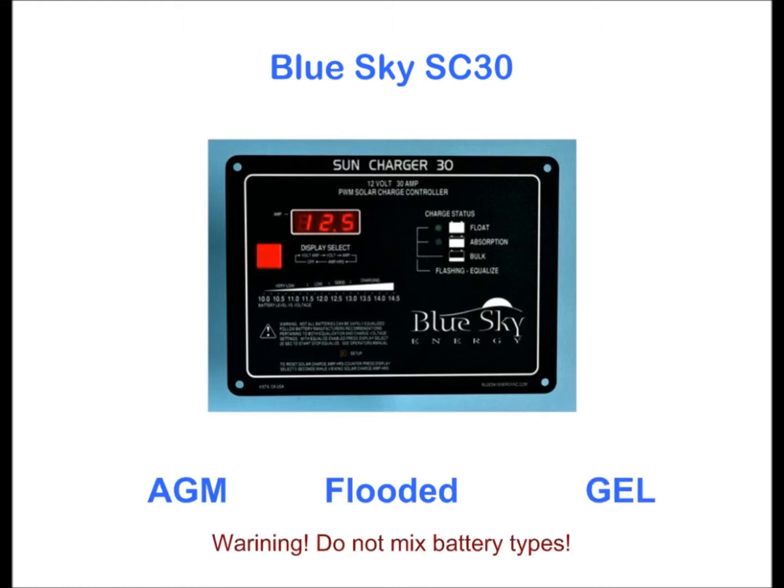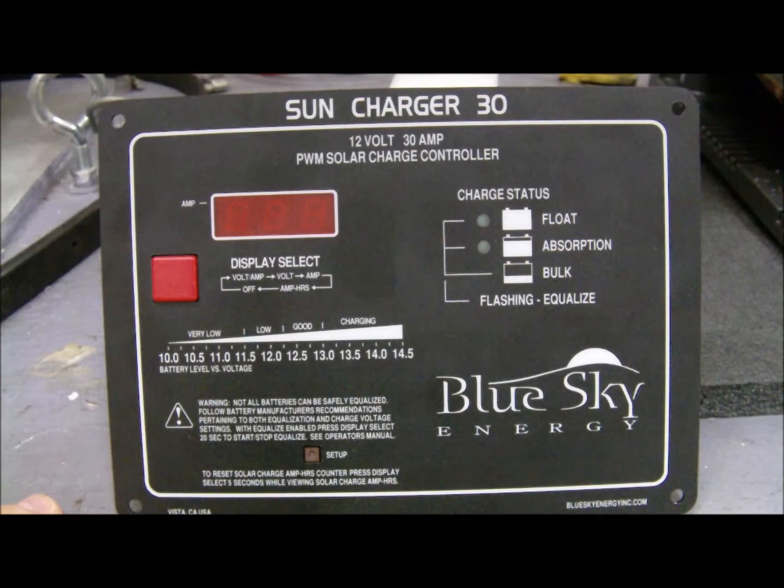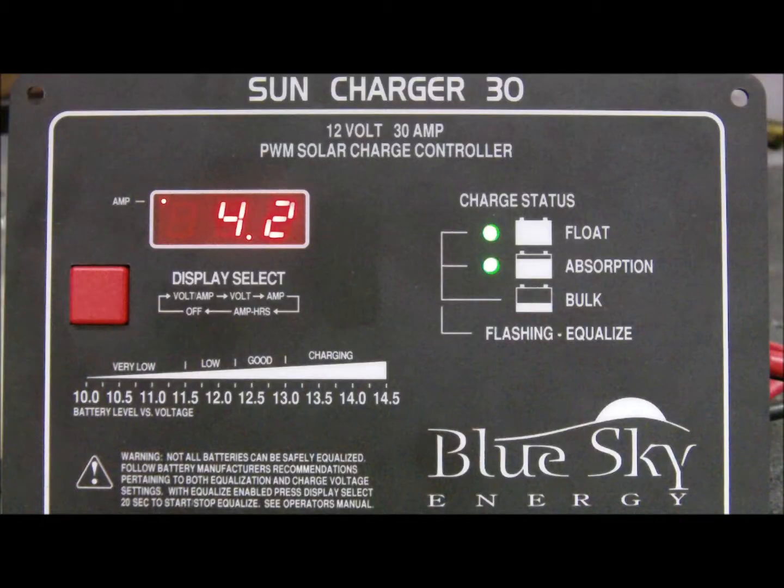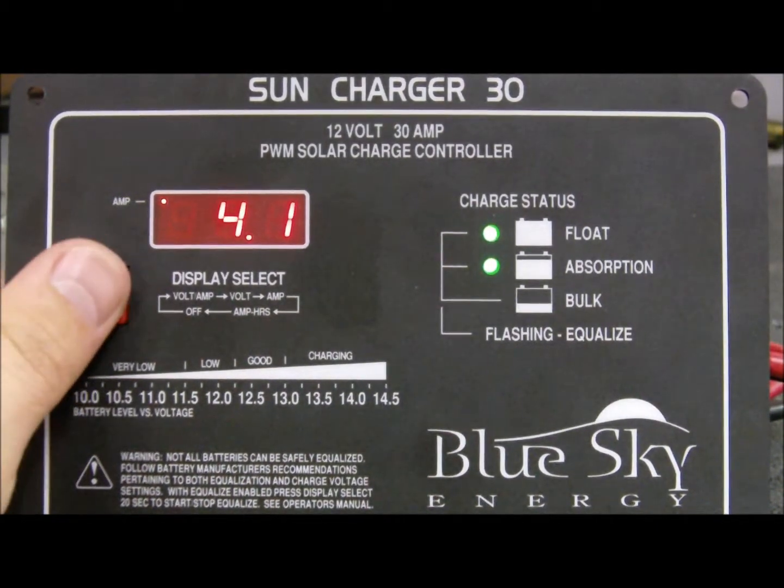All charge settings are user adjustable. The built-in low power LED digital display combines excellent readability with very low power consumption, including automatic nighttime dimming, and it may be turned off completely if desired.